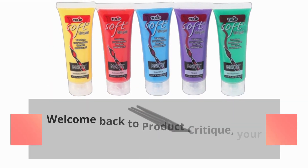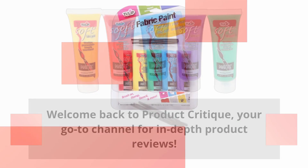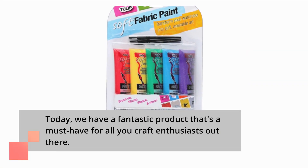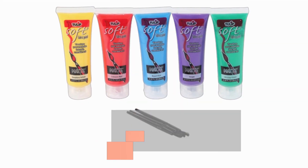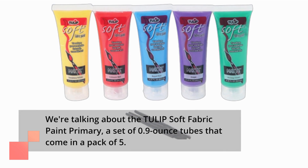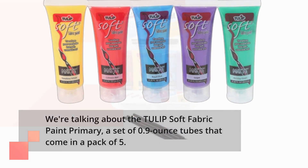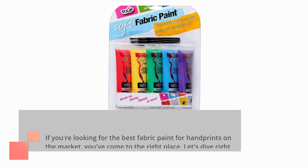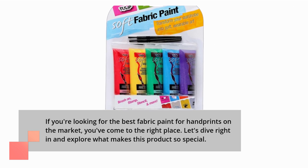Welcome back to Product Critique, your go-to channel for in-depth product reviews. Today, we have a fantastic product that's a must-have for all you craft enthusiasts out there. We're talking about the Tulip Soft Fabric Paint Primary, a set of 0.9-ounce tubes that come in a pack of 5. If you're looking for the best fabric paint for handprints on the market, you've come to the right place.